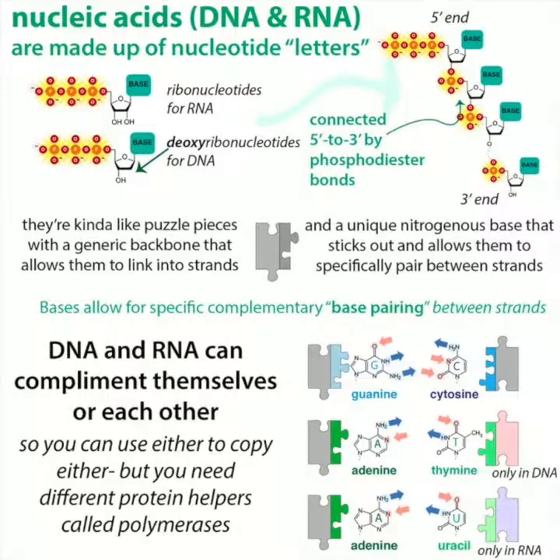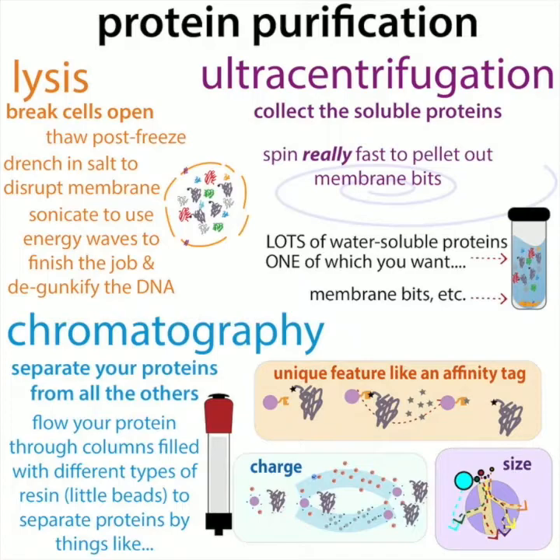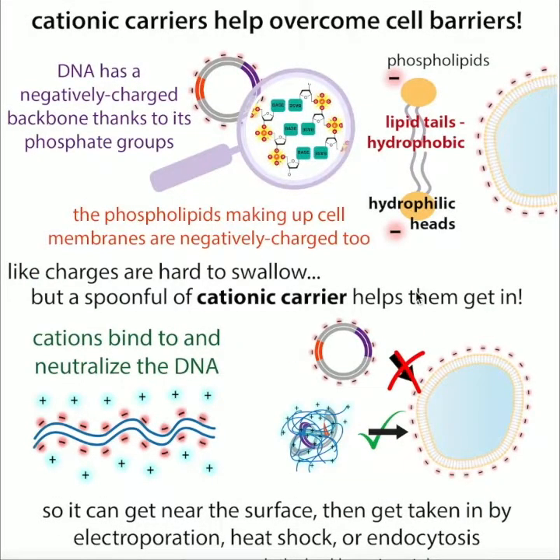Looking back at what DNA is — it has a negatively charged backbone. So we have all this broken up DNA, and that helps make it less globby. But we also want to remove it before going further with the purification. To do this, we can add something positively charged — a molecule called PEI, polyethylenimine. You might have heard of PEI being used as a cationic carrier to help DNA get into cells, because it can mask the DNA's negative charge.